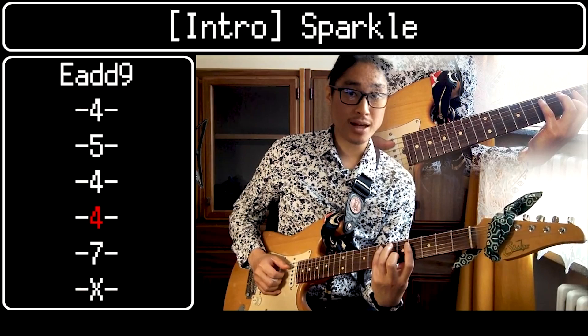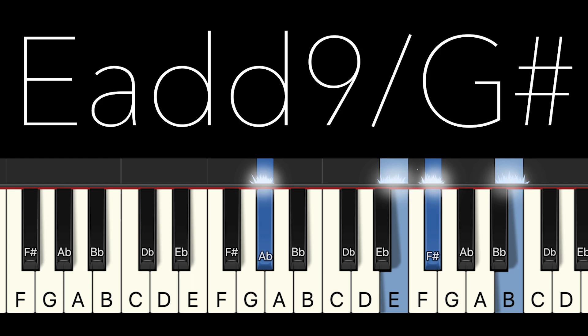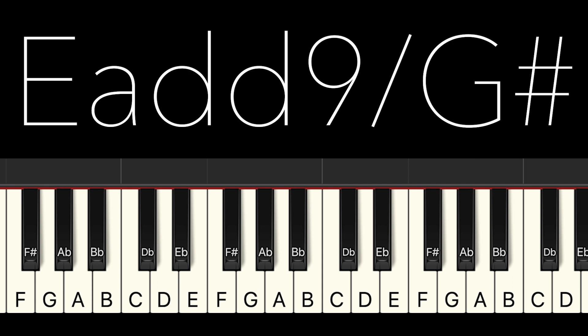Tatsuri said he likes to play a strange chord to get listeners' attention, and this is one of the strange chords he plays. This chord is a major add ninth chord with major third as a bass note. The code Tatsuri used in his song Sparkle is E add ninth on G sharp, which is this one. But to make it simple, let me explain it in key of C major instead of E major.